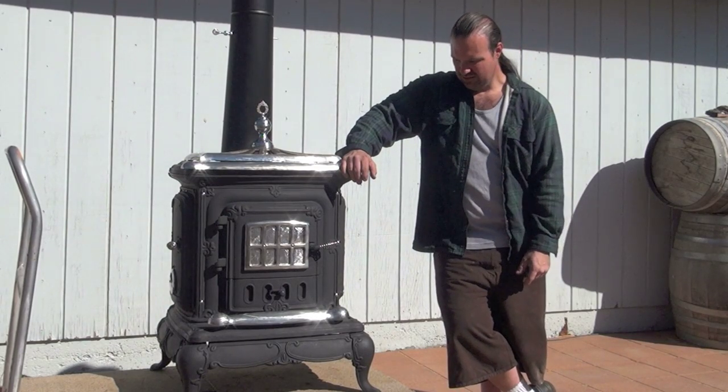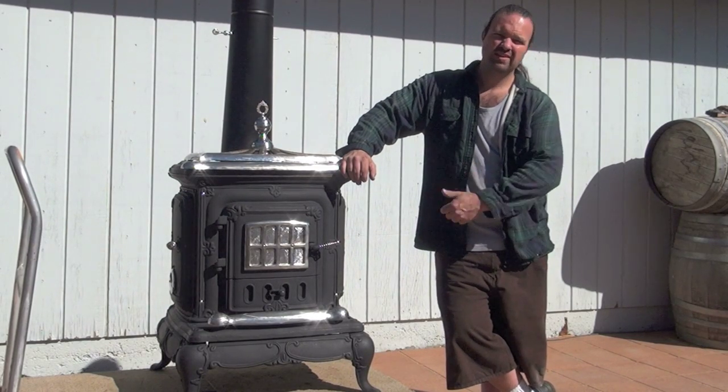This is the stove that I refurbished. Check out the video and I'll show you how it looked and I'll show you the progress that I made.